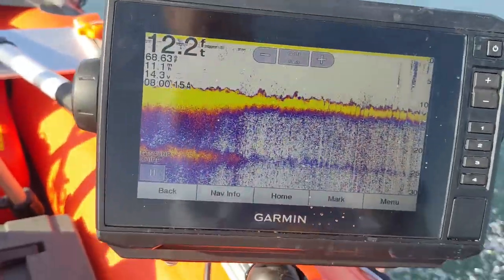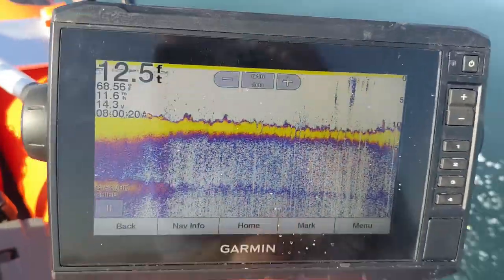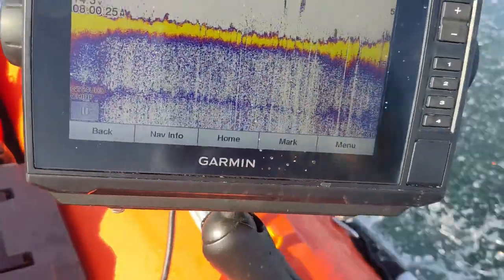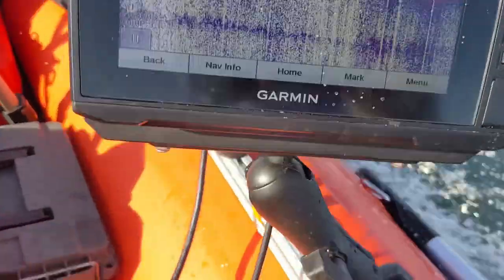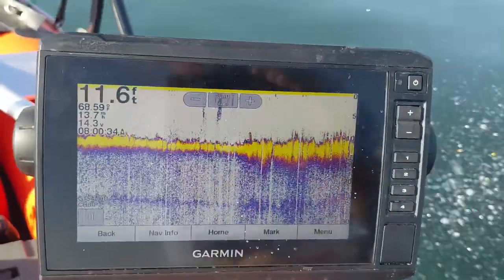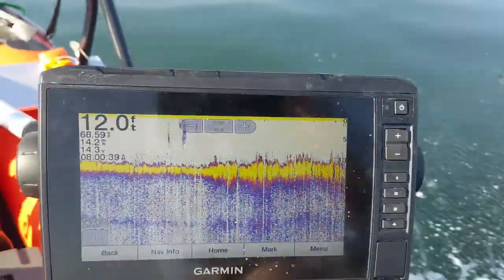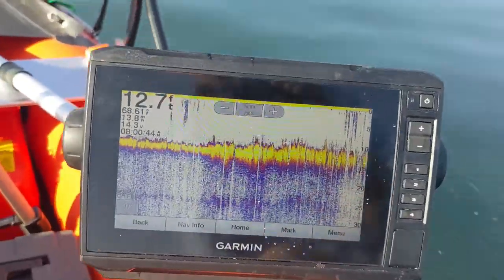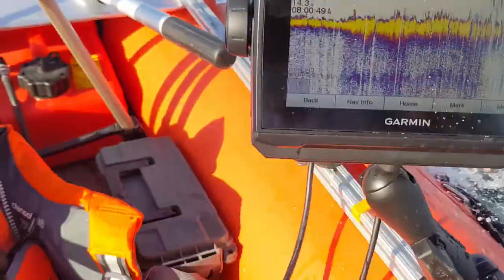There's 11 miles an hour — still a really clean, good, useful display. At 12 to 13 miles an hour you can see a little noise starting to develop. There's 14 miles an hour — still a totally useful display, and now it's starting to fall apart, so that's probably the upper end for this kind of mounting.